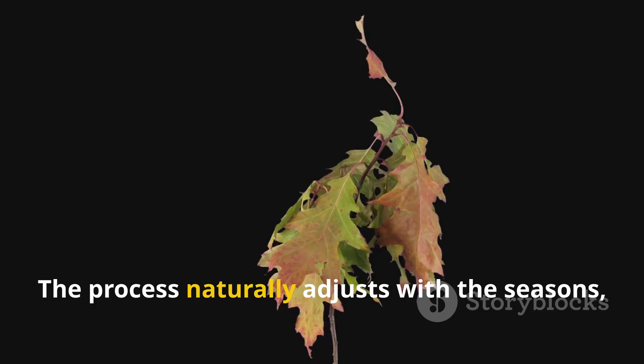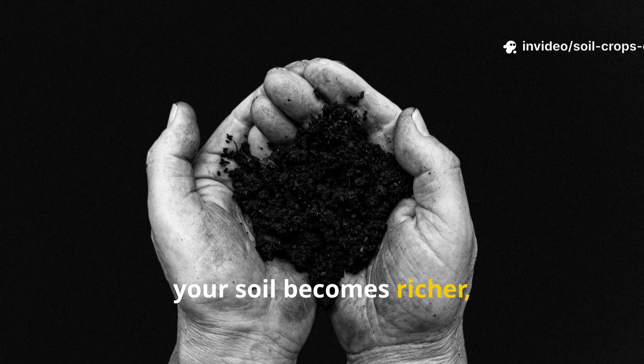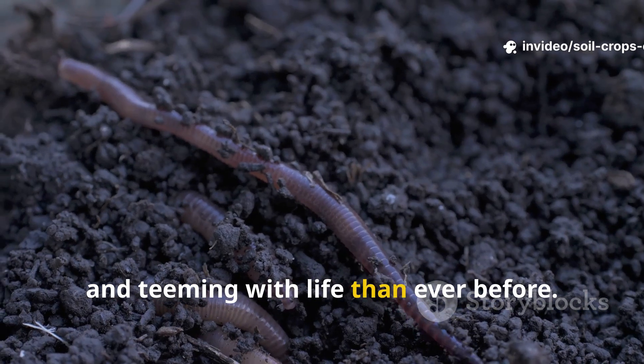If you live in a hot area, cover your layered bed with light mulch or banana leaves to keep moisture locked in. In cooler climates, add more green layers to boost microbial heat and speed up the breakdown. The process naturally adjusts with the seasons, and within a few cycles, your soil becomes richer, darker, and teeming with life than ever before.